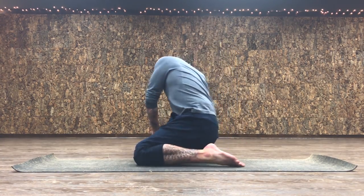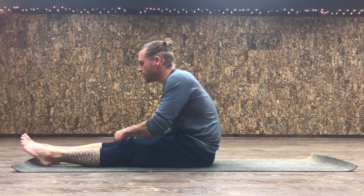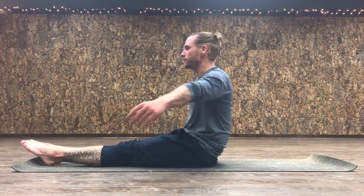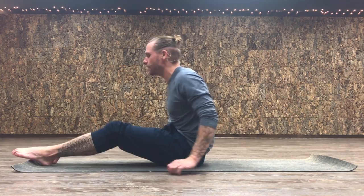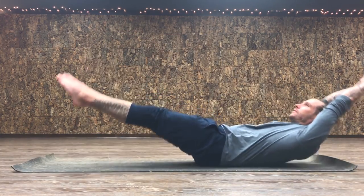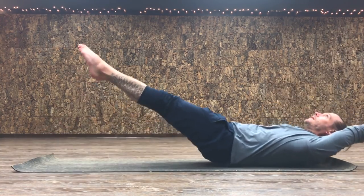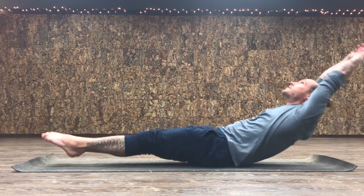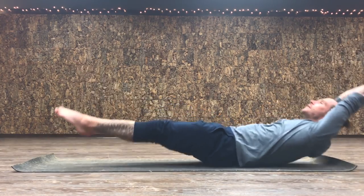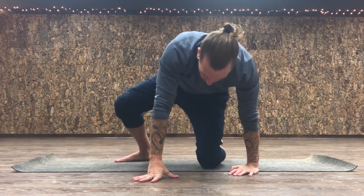We're going to warm up the belly right away with hollow rock drills, then get on our hands and work on the physics of the kick. Join me for a set of ten hollow rocks. You know this shape — rock back, rock forward. This is not a sit-up. Hollow rocks look like this. Keep your shape throughout all ten reps.